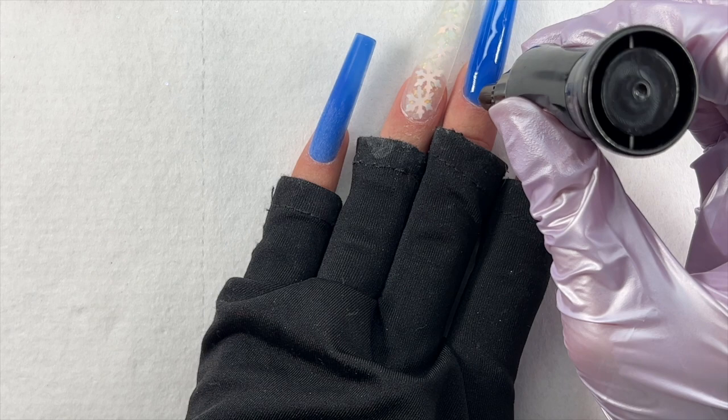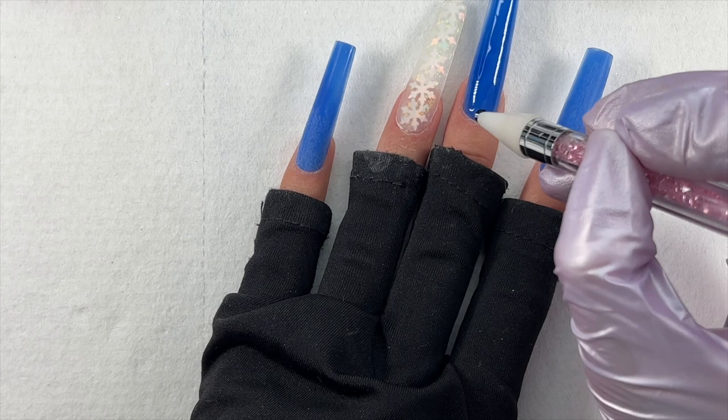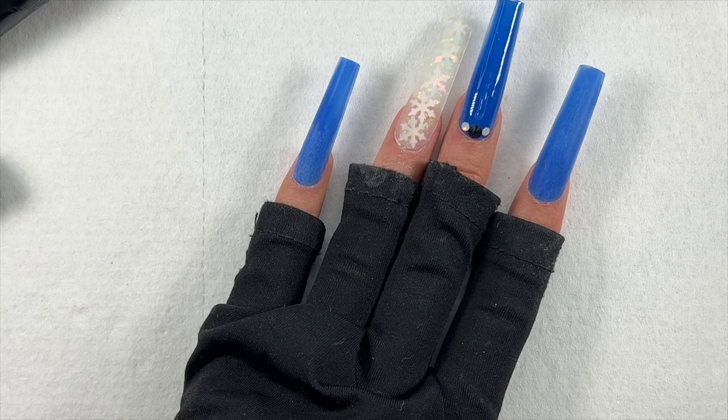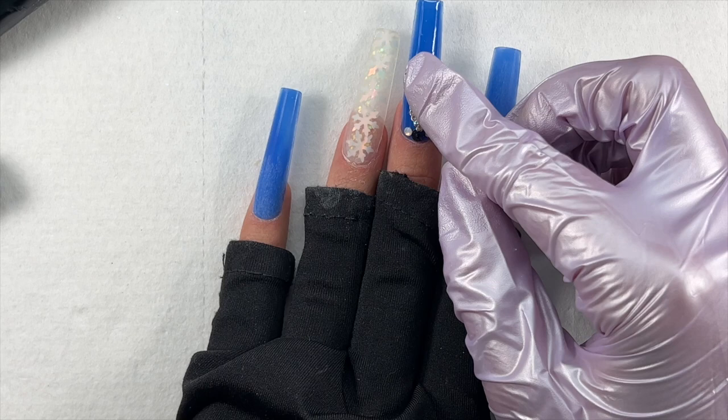I decided I wanted to do a bling nail for the middle finger. I went ahead and applied the McCar glossy top coat, cured that for 30 seconds, then used the McCar rhinestone glue to glue on some rhinestones and charms. After placing some rhinestones and charms I did a flash cure so they wouldn't move around while I was placing the others.